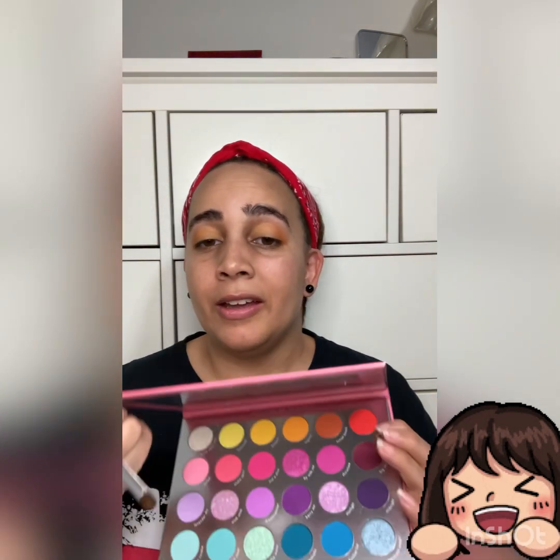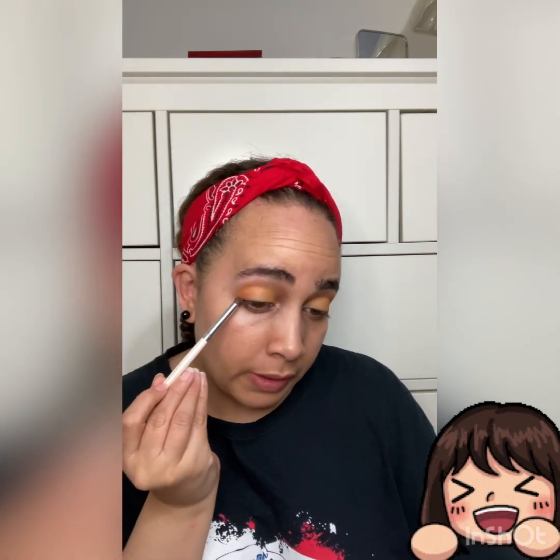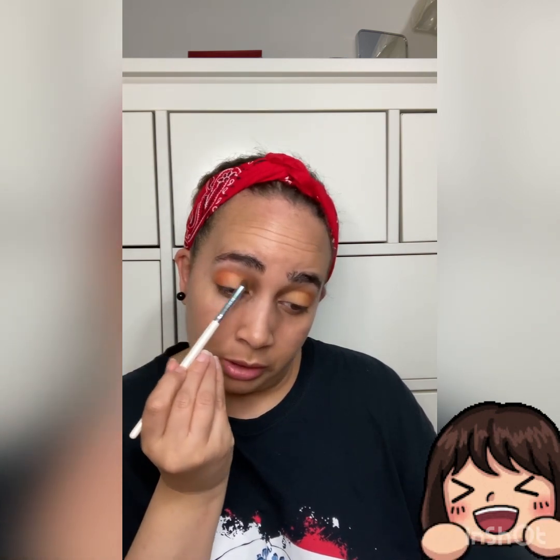Using the same crease brush, we're going to go into 'Sangria' — I love this reddish-orange color — and we're just going to layer this look. Tap a little off your brush and go in really sparingly. This is just going to be a wash. We're going to stop right there and then get into some eyeliner.